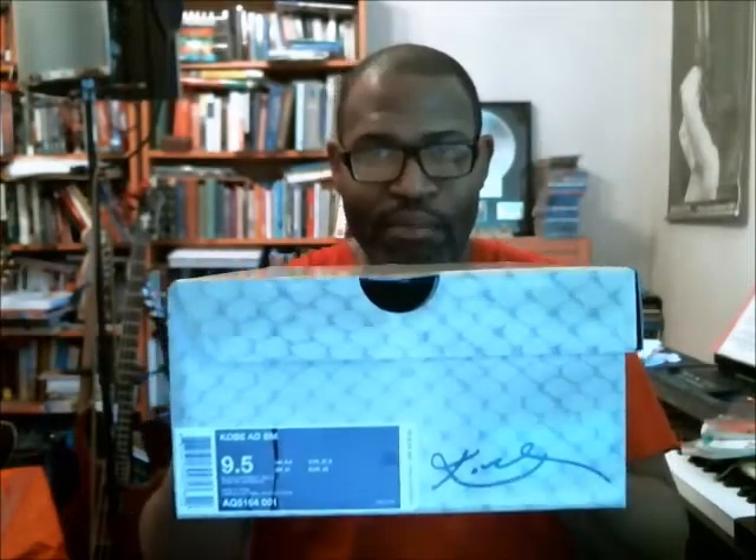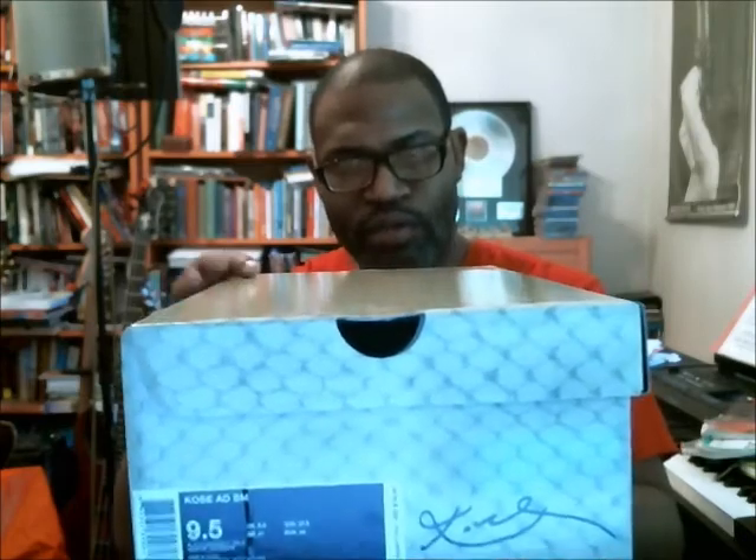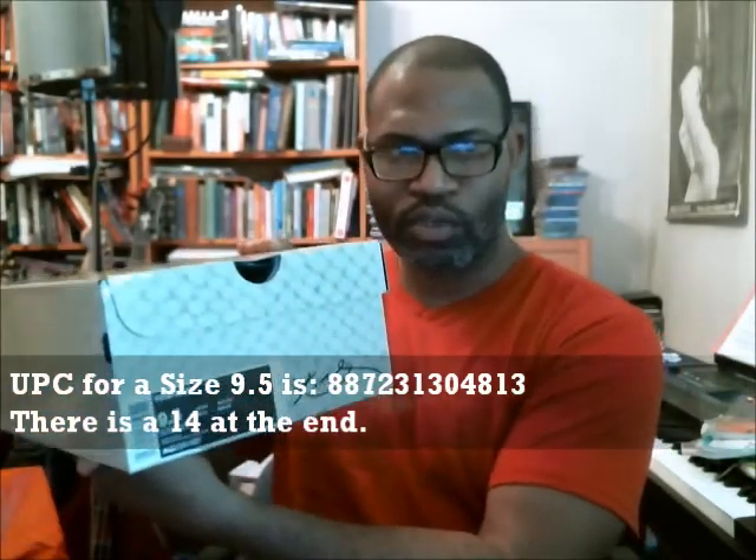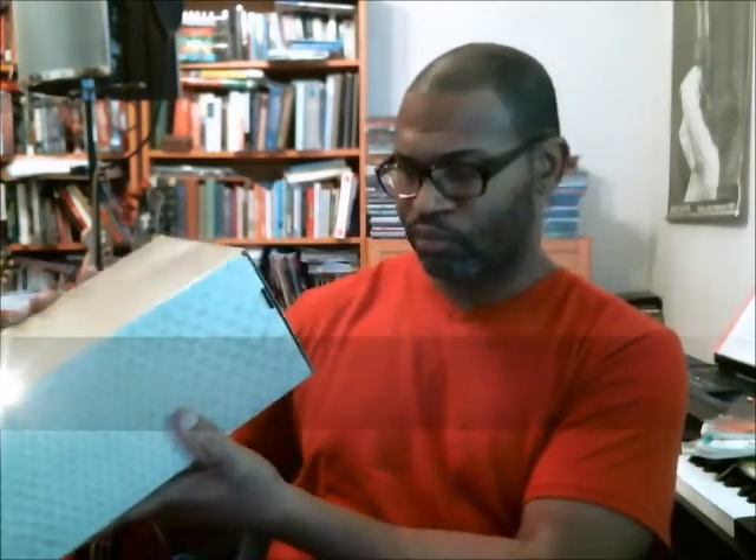This video is for the Black Mamba Kobe AD to verify authenticity, so let's get to it and start with the label as usual. It's a size nine and a half Kobe AD VM. The UPC is 887231304813 — the last two numbers are 14 at the end. The style number is AQ516400-001, and the color is Black and University Gold.